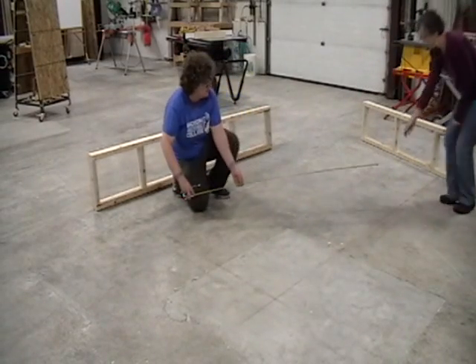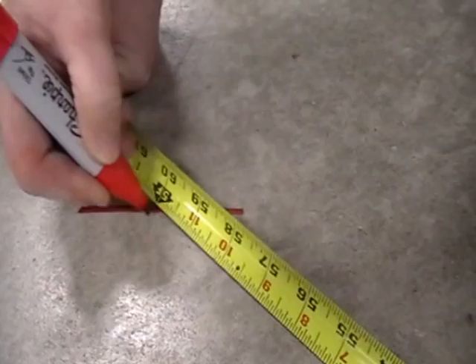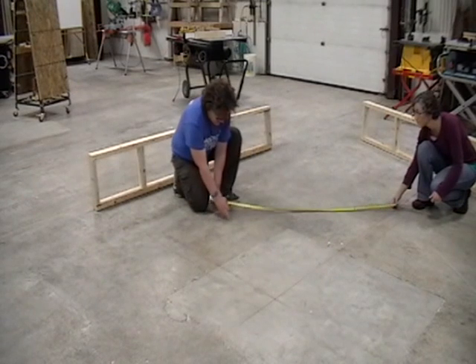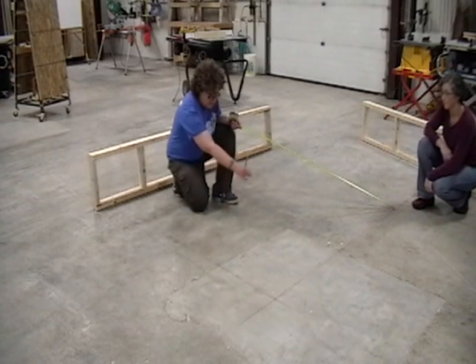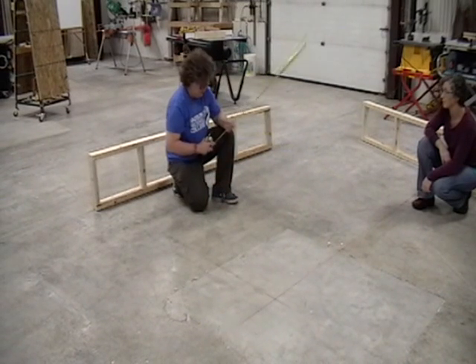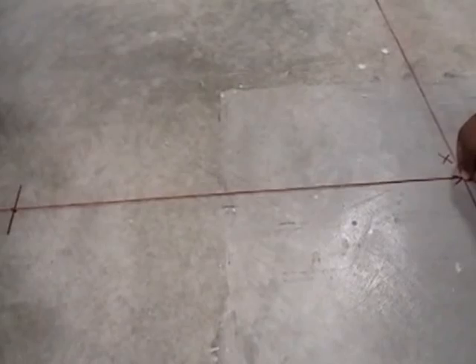Finally, we'll go out to the original mark at 4 feet. What I'm looking for here is the intersection of 5 feet on my tape measure with this arc that I've swung. The point where they intersect is going to give me a point that, if I snap a chalk line between these two, it will be perfectly square to the line I started with. You can use a chalk line to lay that line out.